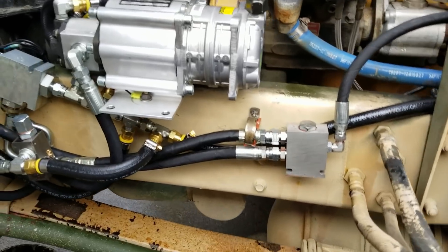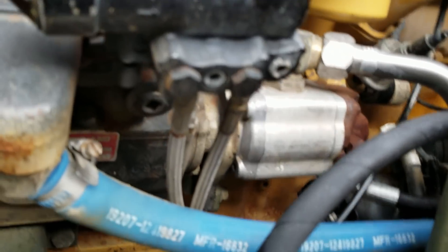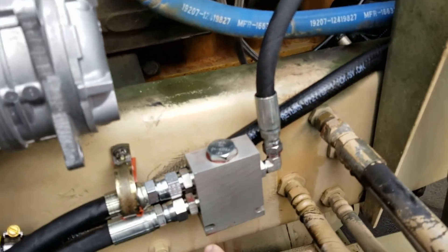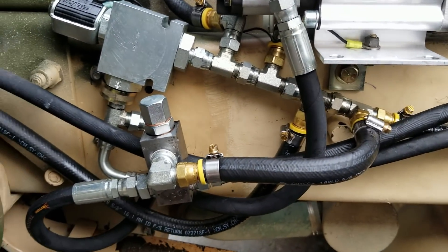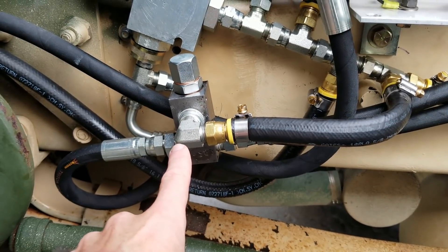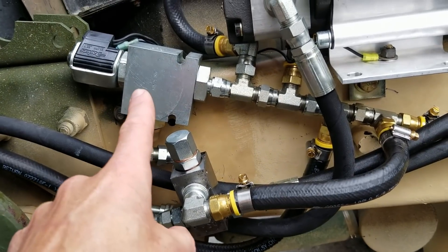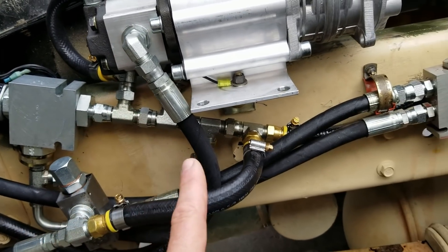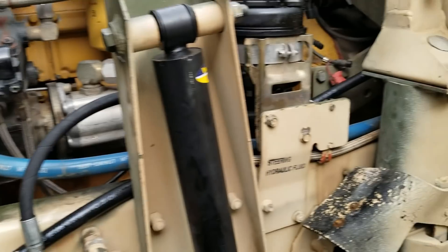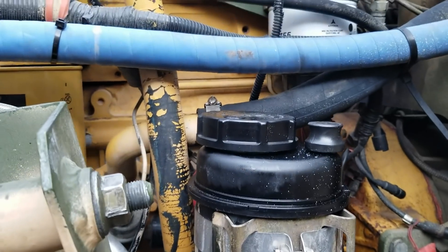Got cherry syrup everywhere again, but let me show you the configuration. There's the pump — we're coming off the pump going into the 50/50. The 50/50 splits one side off to the steering box and one side off to the pressure valve. The pressure valve goes into the solenoid, and then the solenoid turns on and off to power the compressor motor. Then this crazy looking thing is the return line which comes up and around over to here and then goes back to the tank.